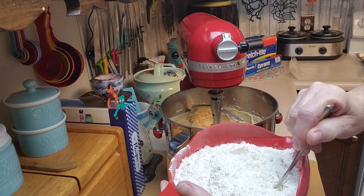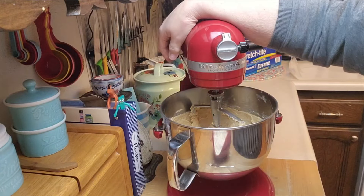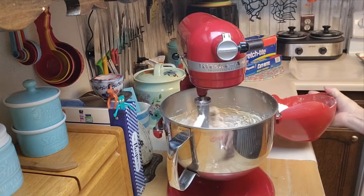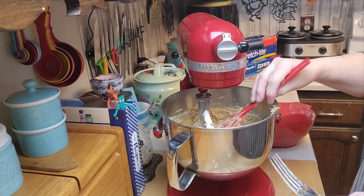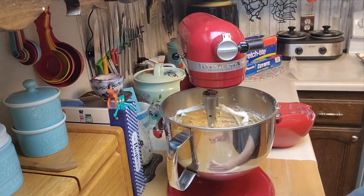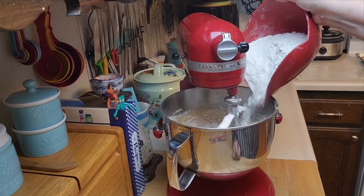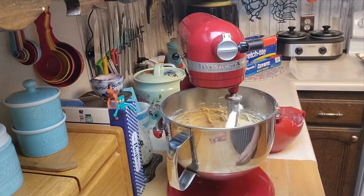Now I'm going to stir the flour into the mixture until it's well blended, adding it in a little bit at a time. I'm going to keep doing that until all of the flour is incorporated and it looks like cookie dough. I'll be right back and then we'll add in the chocolate chips and the nuts.